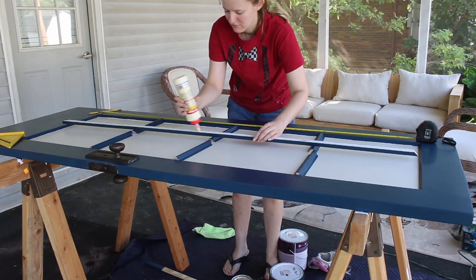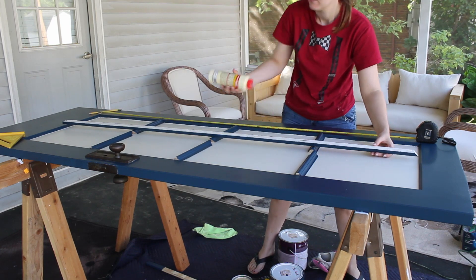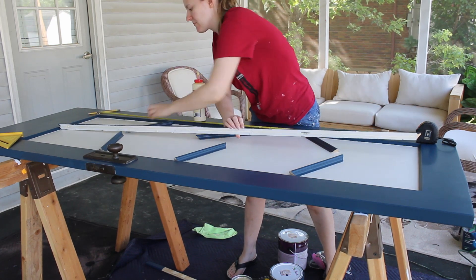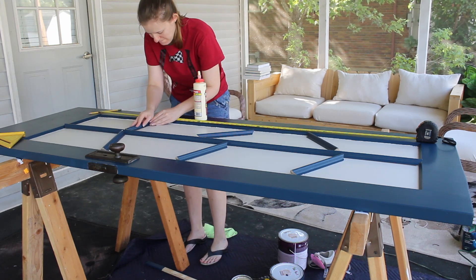Once the paint was dry, I attached the trim pieces. I used wood glue to adhere them to the door, putting old textbooks on top of the trim to keep everything in place while the glue dried. I also used a speed square to make sure all of the pieces were perpendicular, and kept a tape measure on one side to ensure everything was evenly placed.